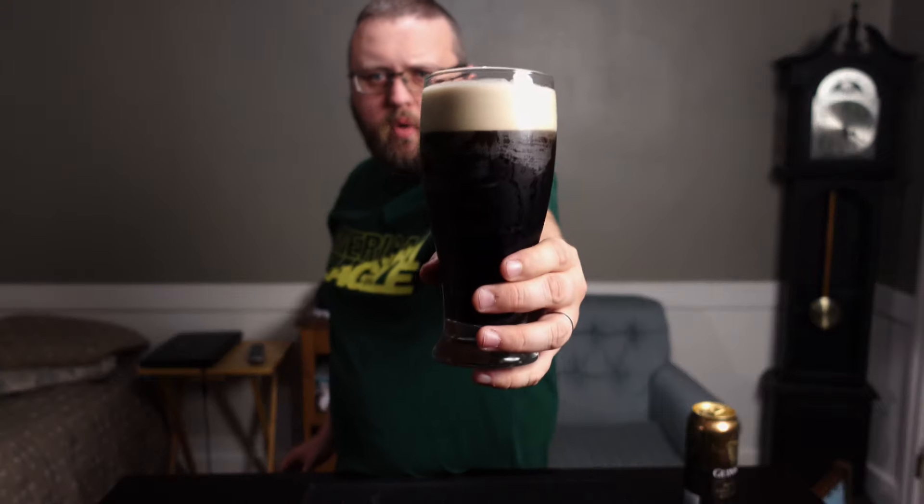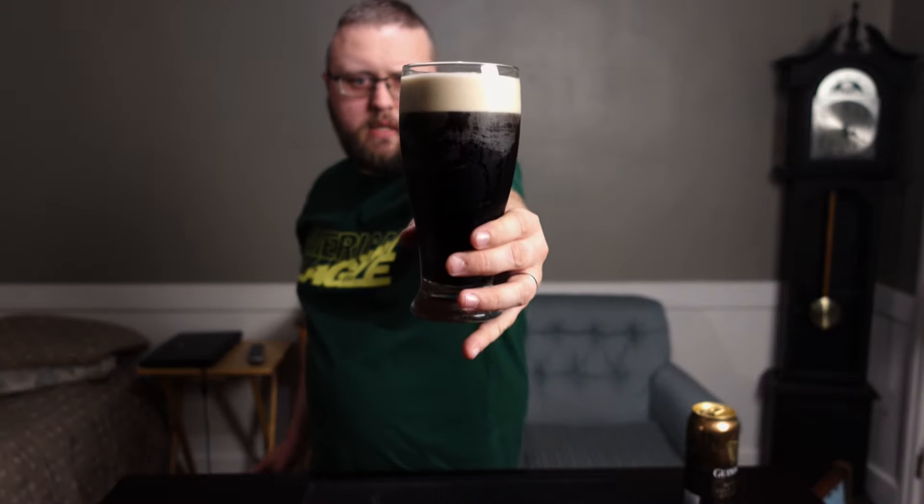I feel like that's settled quite enough if you can see that. Nice thick foam head on the top. Obviously dark like we're expecting.